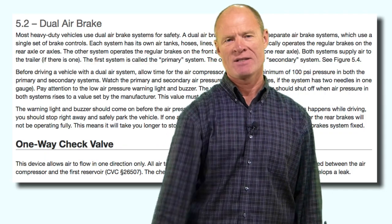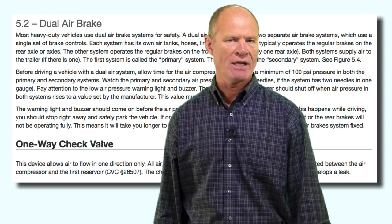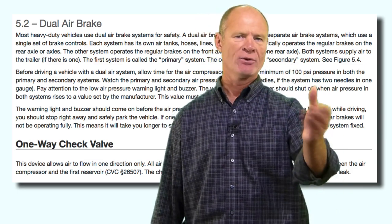Welcome back. Rick with Smart Drive Test talking to you today about section 5.2 and 5.3 of the California CDL air brake manual. The first part we're going to cover is the dual air brake system. All modern air brake systems are dual air brake systems, noted by the two air gauges on the dash — either two separate gauges or one gauge with two needles, a red one and a green one.